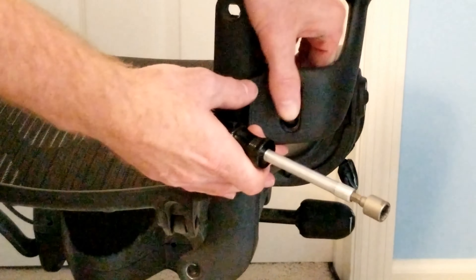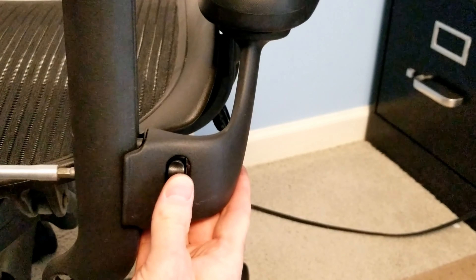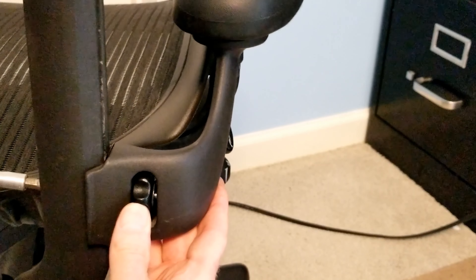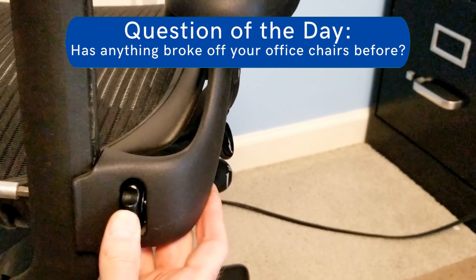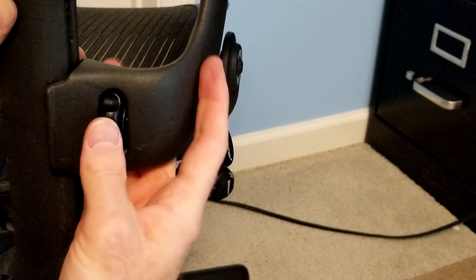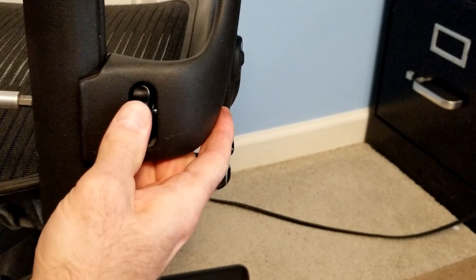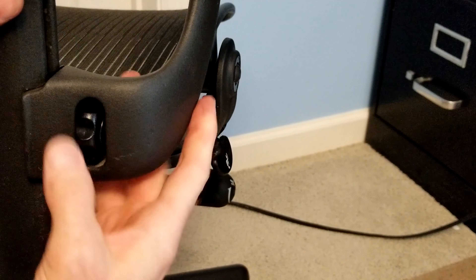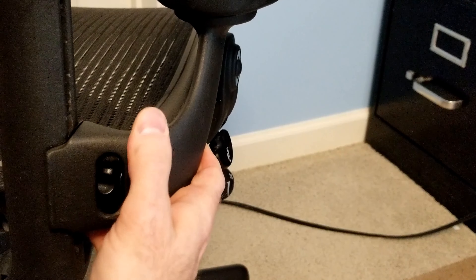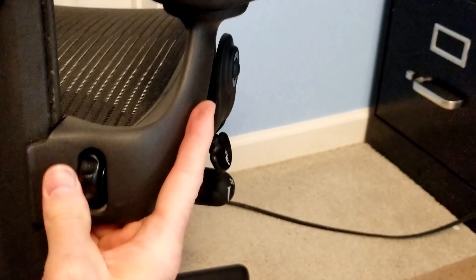If it is too loose or too tight, I will adjust the bolt that is holding the nut and assembly together. Here I am just doing a little more adjustment. It took a few attempts to get the nut and the bolt just at the right position so that the arm was able to slide up and down without bobbling.